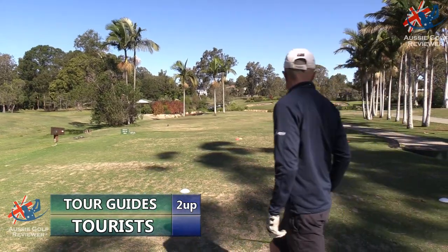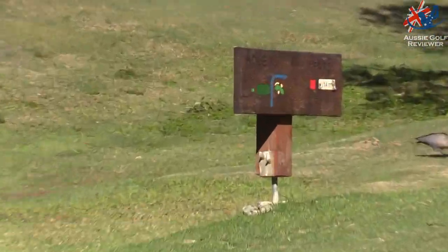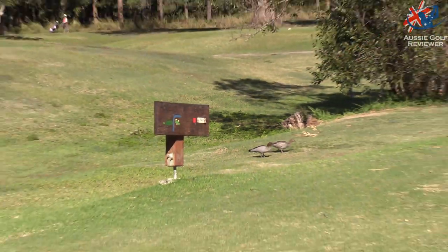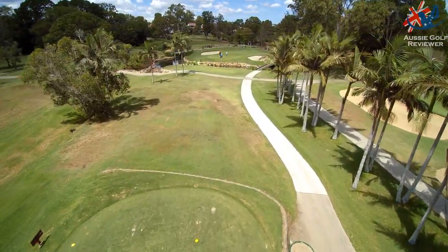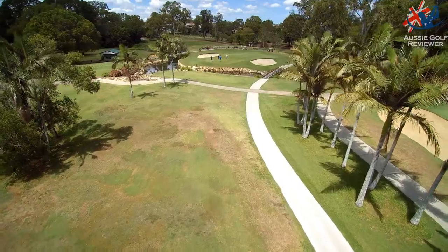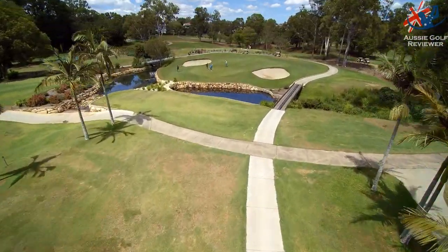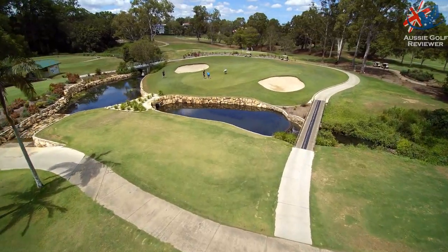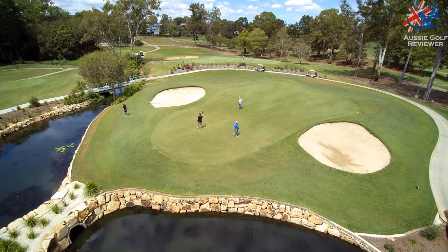Alright, so we're on the 13th - index 18, so we don't get a shot here. The easiest hole on the course and we're sitting at 105. The pin's at the back with a bit of green to play with, a little bit of water in front and some greenside bunkers. It's a beautiful little par 3, great-looking hole.